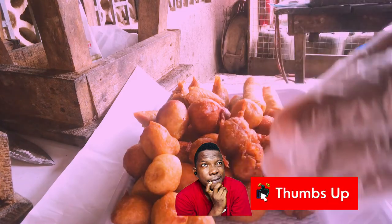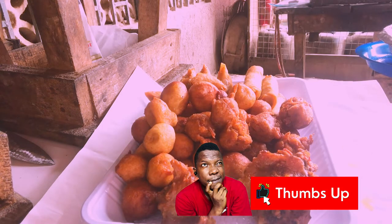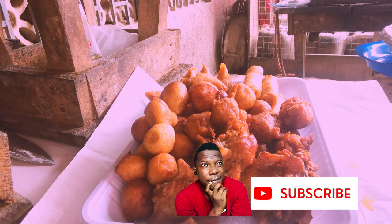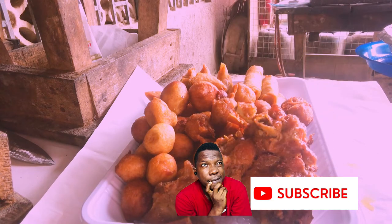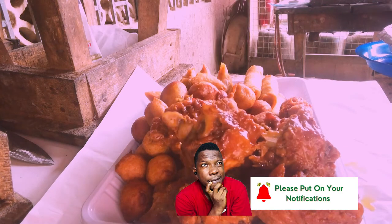What's left now is to add the chicken gizzard or turkey — any protein that is going with it. We are adding turkey to this one: 1, 2, 3, 4, 5, 6, 7, 8, 9, and 10. So this platter contains spring rolls, samosa, puff puff, masa plantain, and turkey.